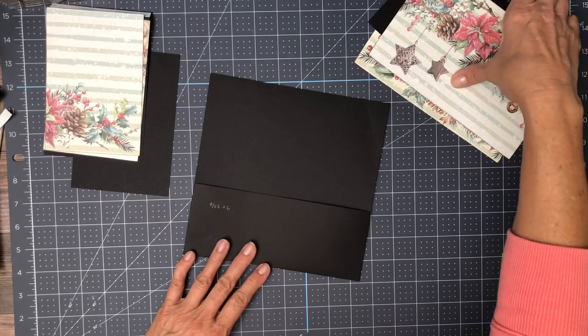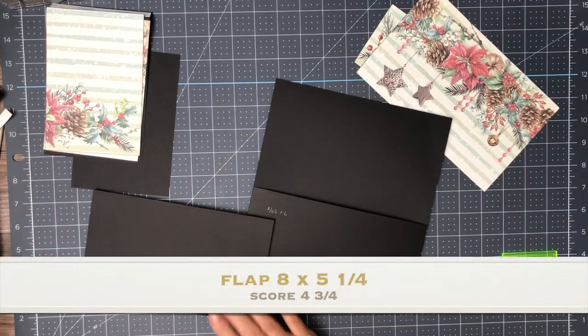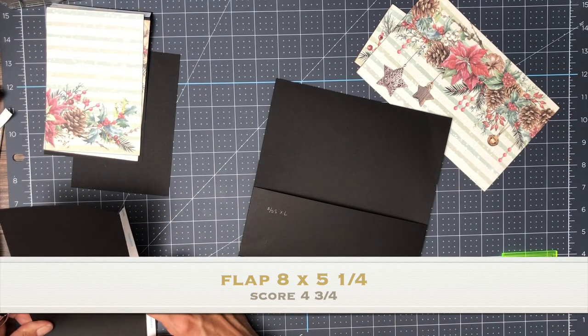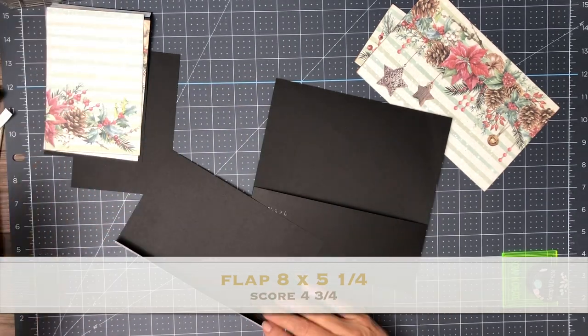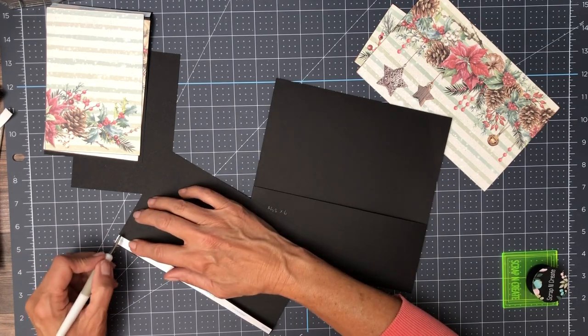All right, so that's in. The flap is not marked. It's five and a quarter — eight inches across, five and a quarter inches tall. Now when we get done, we're going to have a slight gap between the flap and the pocket.